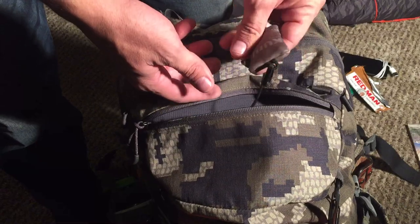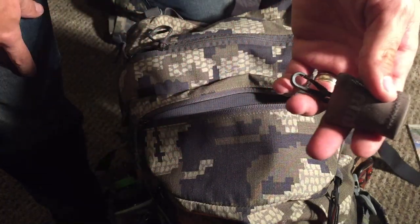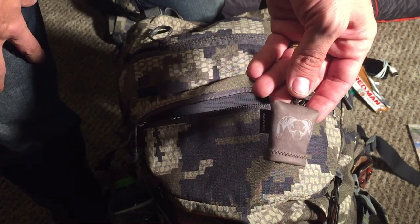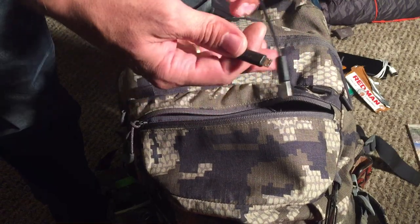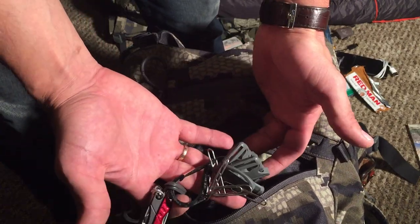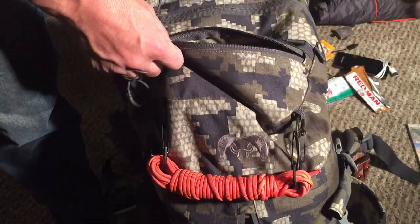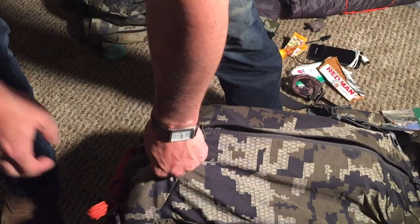Elk calls. This Kuyu cloth — honestly, don't buy one of these. They're fine for just cleaning stuff off, but if you really want to clean your optics use a lens pen. This is just a micro USB cord, and inside I have the Dime by Gerber, which is just a little multi-tool, safety pins, a small carabiner, some clips, and extra releases.